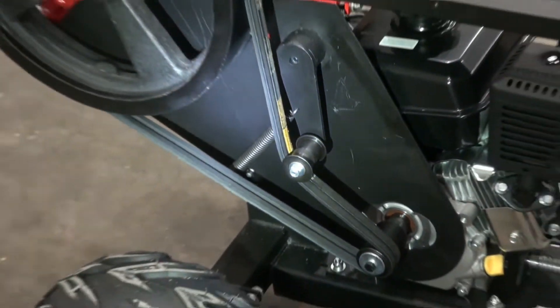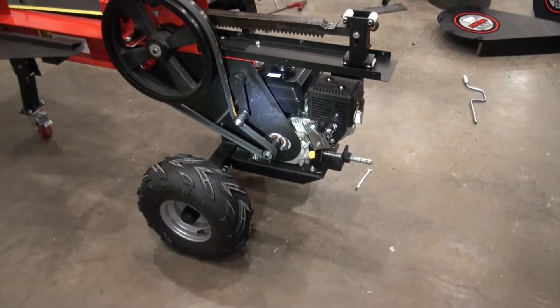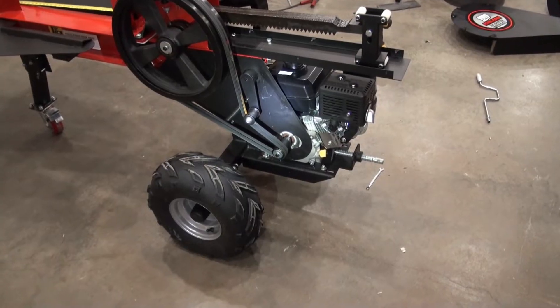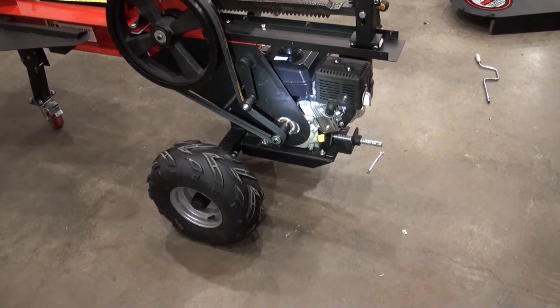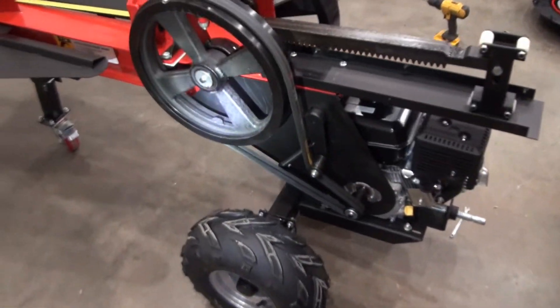There's a spring there as well, so I guess when I start this thing those flywheels have to come along right away — like I pull on the pull start and those flywheels will start to move right away. Looks like that's the way this thing is designed.